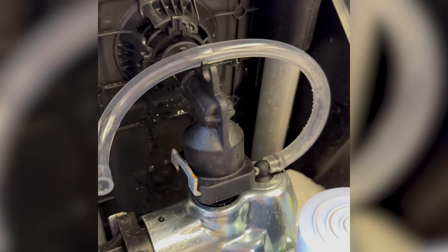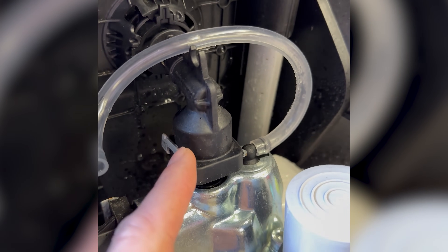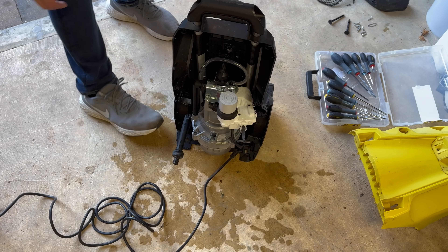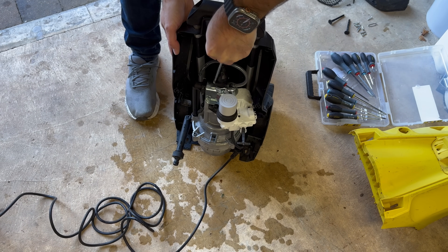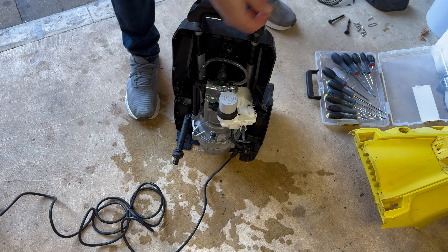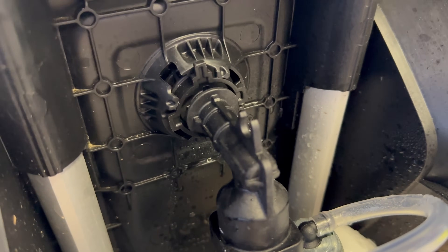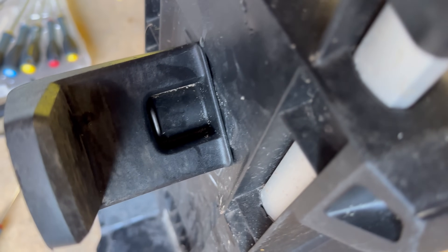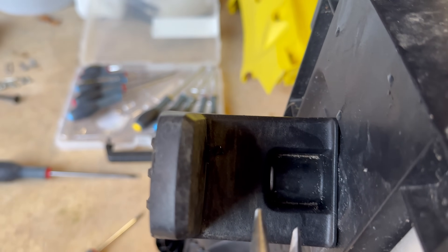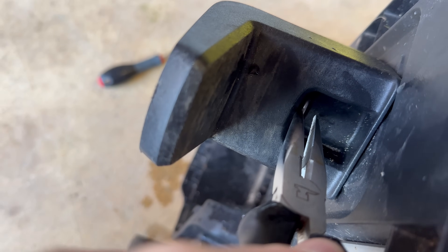To get this part off, it looks like there'll be something that twists to unlock, and then it looks like this clip — if I get a screwdriver behind it — should pop out. This bit does twist. The problem is there's a circlip there but I can't get to it with the screwdriver. I'm going to try with some pliers to see if we can get it out that way.